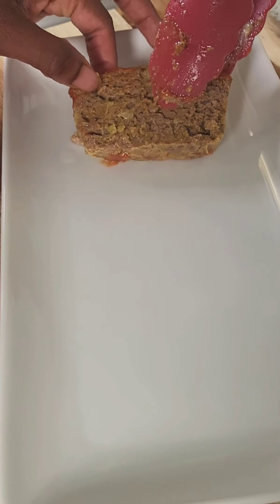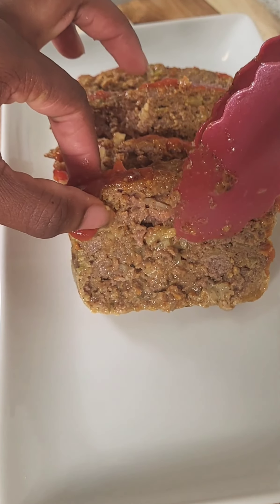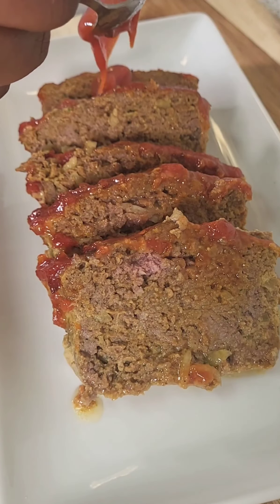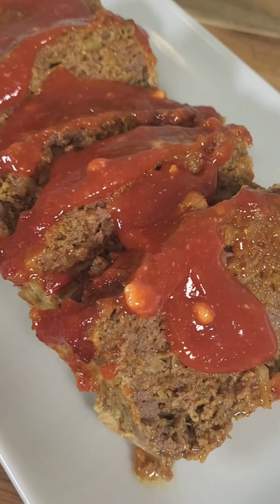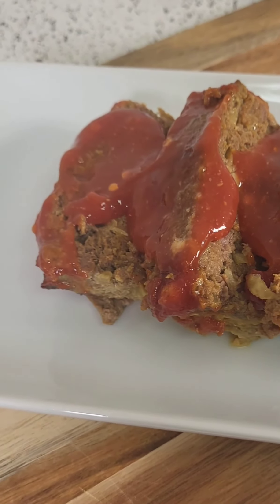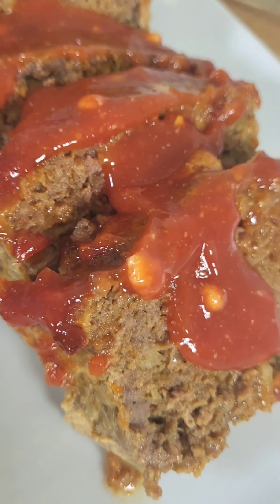I'm gonna go ahead and plate this bad boy. I drop my meatloaf slices on a pretty plate — look at them, they came out nice and firm, they ain't dry, they got a good amount of moisture, they're nice and flavorful. I think it needs a little bit more ketchup sauce, so I'm gonna dress it a bit more so it's nice and saucy. That's the finished product, you guys. Please somebody, you gots to make this because this was good, you hear me!